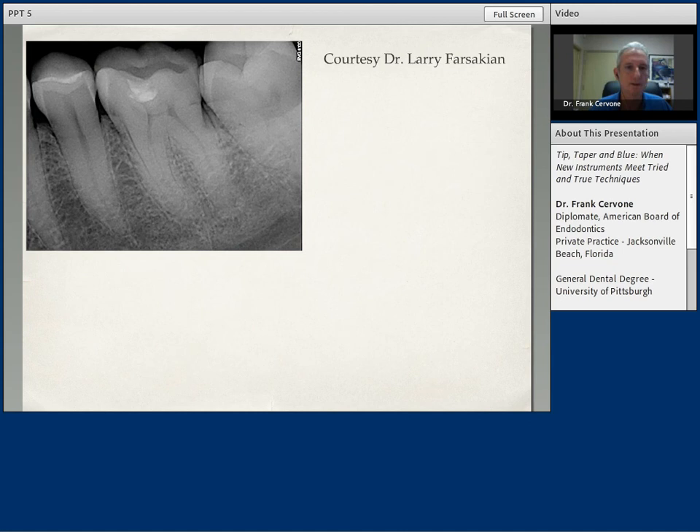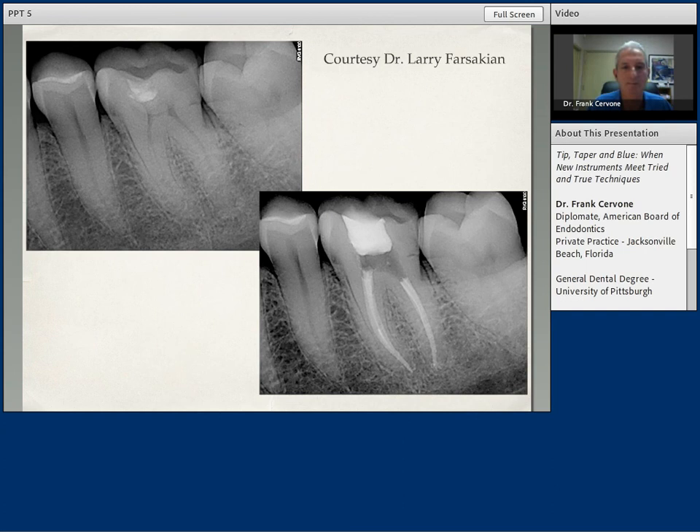These are a couple of cases that I want to show that were completed with the variable tip, variable taper sequence by a friend and colleague, Dr. Larry Forsaken, a very fine endodontist in the Chicago area. He does beautiful work. You can see the pre-op on the upper left — a lower right lower first molar. The shape and the quality of the canal is extremely fantastic. I love the shape and size dimensions that Larry was able to create in the mesial buccal, mesial lingual canals, and the distal. The Vortex Blue instrument allowed him to follow the curvatures of the canals — very fine, very excellent case.